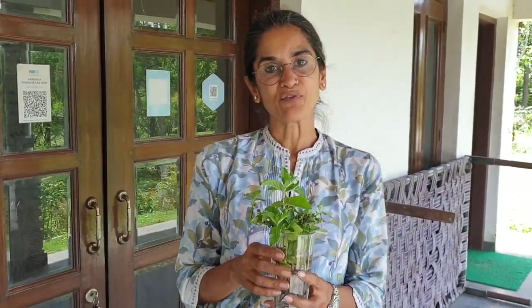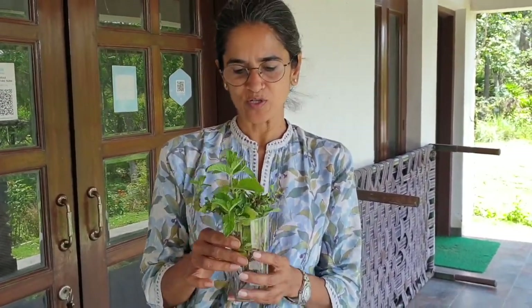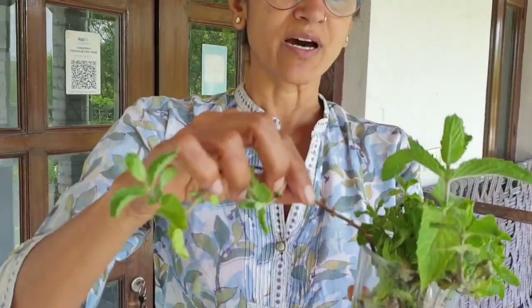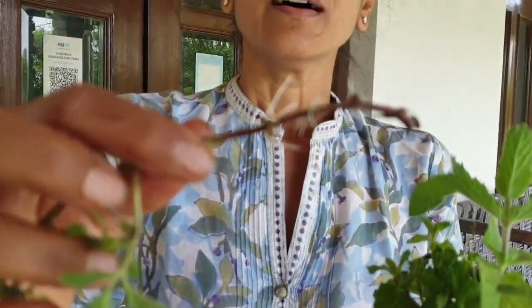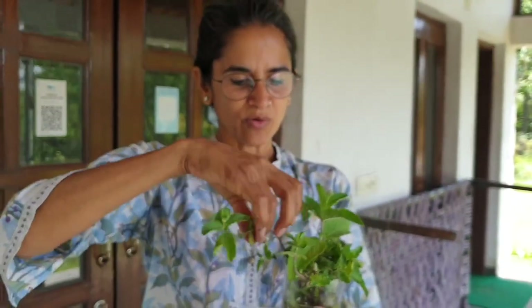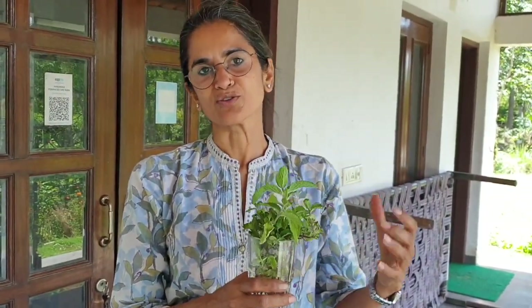Hello! It's day 4. It's been 4 days since we put these cuttings in this glass of water, and we can see tiny roots starting to appear at the bottom. This is just what we were expecting. We're going to leave these in the water for a little longer, then we can transplant these cuttings into the ground.